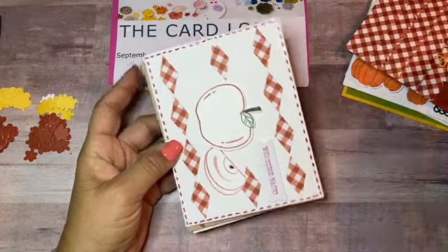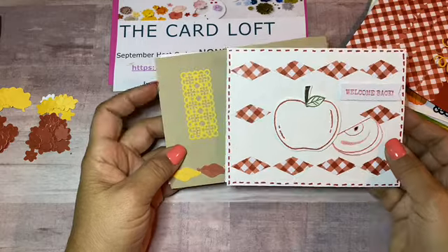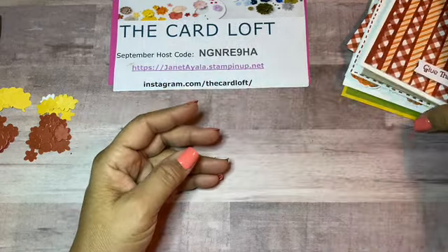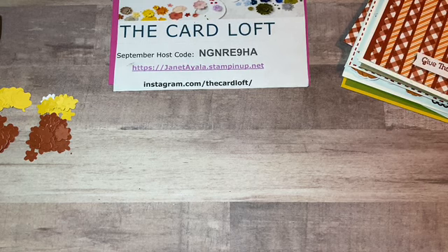I'm going to show you the ones that I kept adding more to, and now I'm going to show you the new ones I just finished working on.